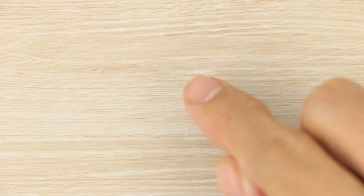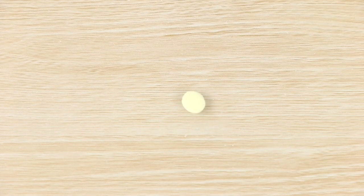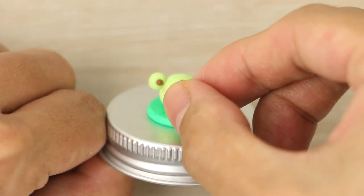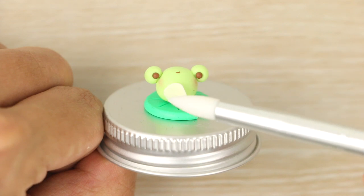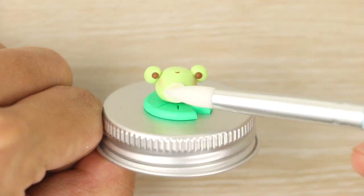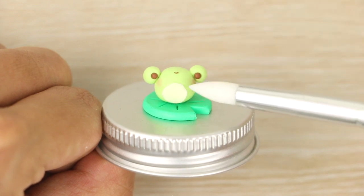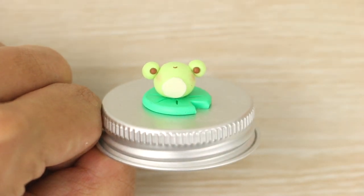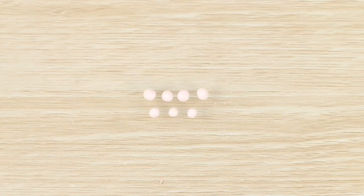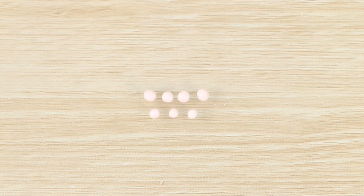To finish the frog, I'm squishing a little ball of vanilla colored clay with my finger for the belly. Now that the frog is finished, I'm moving on to making the little water lily. For that, I've rolled out seven light pink balls of clay for the petals — four tiny size ones and three even smaller ones.